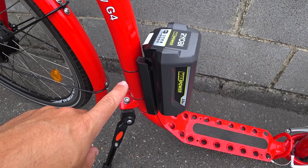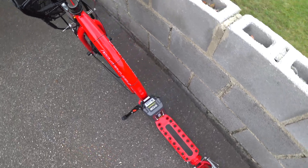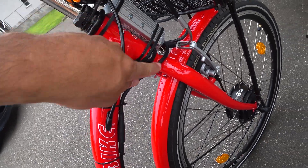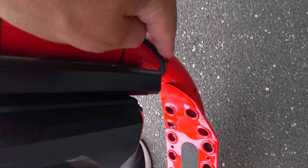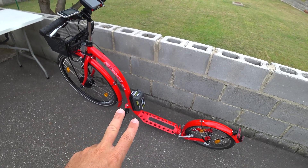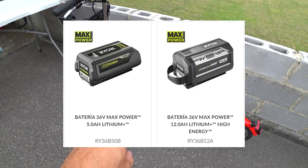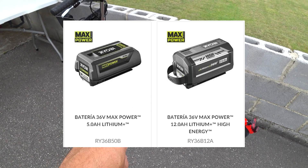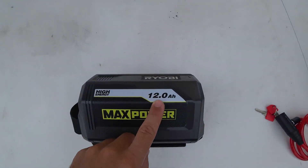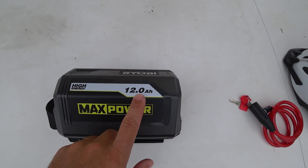Everything related to the battery and battery adapter will be described in the next video, where I'm going to build an electric legal pedal-assist bike. On one side you see the cable coming out of the controller going to the battery. There are two battery sizes I recommend: the 5 amp-hour battery, with which a 75 kg adult can do up to 16 kilometers (about 10 miles); and the 12 amp-hour battery, with which you can do up to 40 kilometers (about 25 miles).